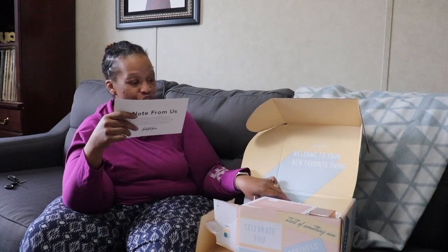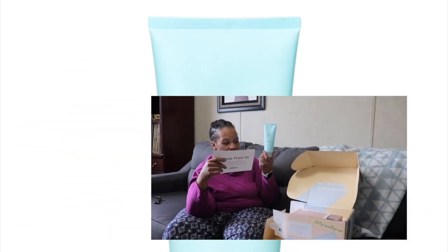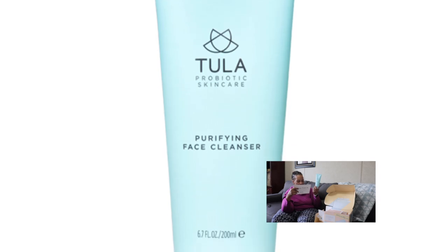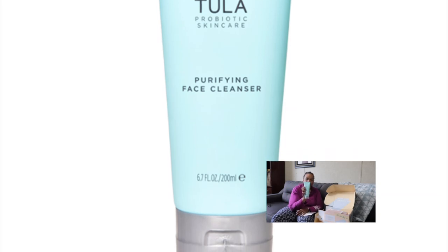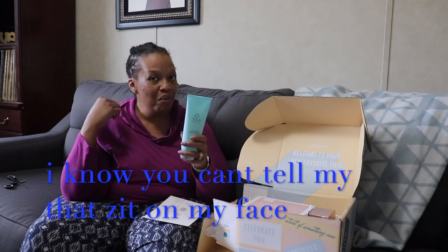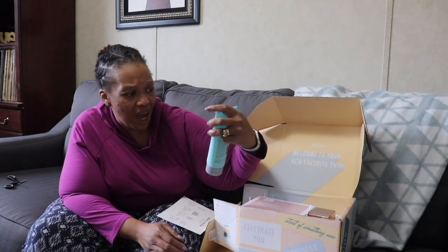The first item is the Tula Purifying Face Cleanser, worth $28. It says this isn't an ordinary cleanser — it uses the power of probiotics to gently remove dirt, impurities, and makeup while leaving skin balanced and clarified. This is a full life-sized product. I'm on my skincare thing from my previous video where I got a Mary Kay facial, so I'm excited to try this.